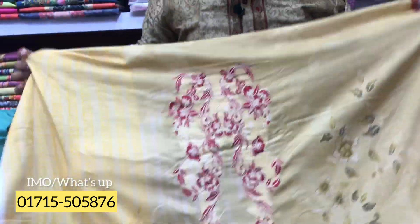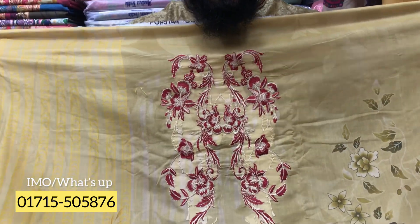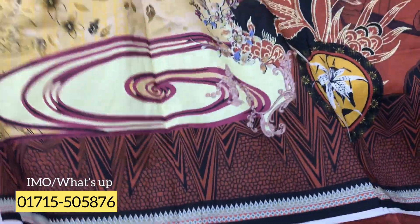Look, the guys are beautiful. You have to look like the flowers. This is beautiful. Look, the viewers are beautiful. I'll show you the product. I'll show you the original Pakistani dress.